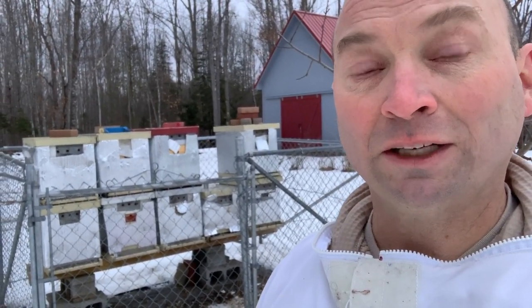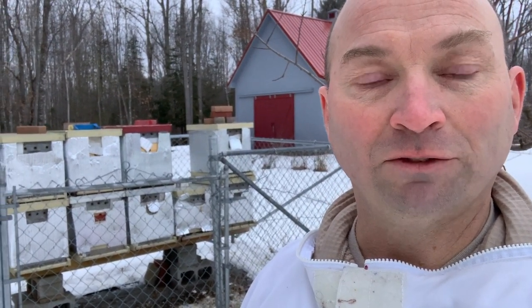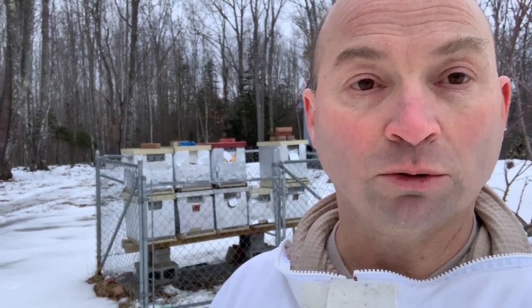Three of the hives on the end were fairly light. Two of them are Saskatraz, which kind of bums me out because I only have two of those, and the rest are Carniolan. Anyway, it's frustrating, but lessons learned. We'll go back, start making up some candy boards, and this weekend come back and drop a candy board in each of them, then return once a week until mid-March or into April when things start coming to life.